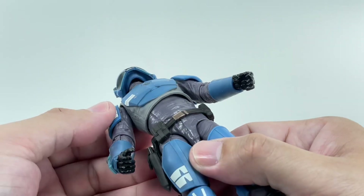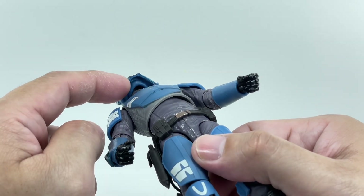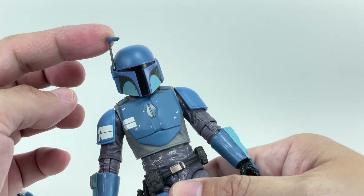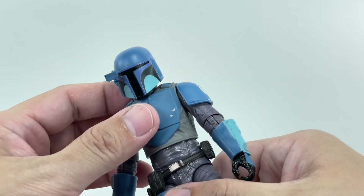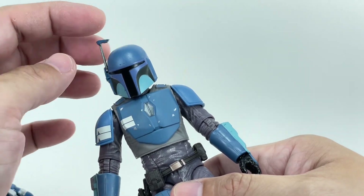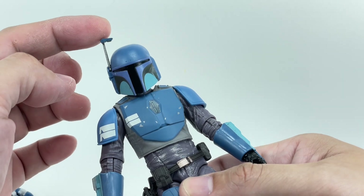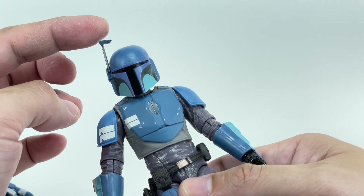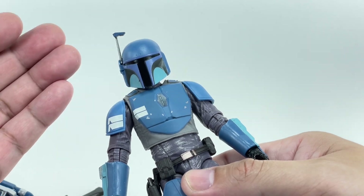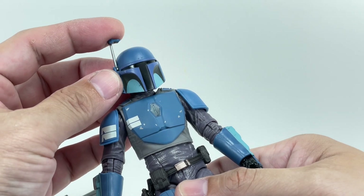Head sculpt is fantastic. I think it's a brand new sculpt because the jawline of the head sculpt is incorporated — it's not a separate piece from the helmet. What's nice about this new helmet is the scope actually goes down. I thought this was incredible. The plastic used for the scope or targeting array is made of slightly harder plastic — actually a lot harder than the gun — so it'll hold and it's not going to lean left or right if the temperature goes up. It's a pretty rock solid targeting array.